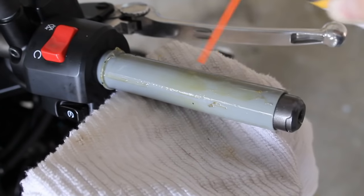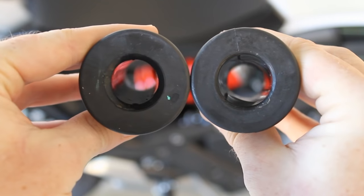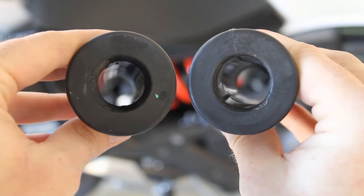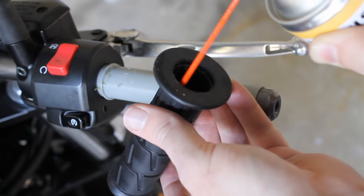Clean the bar up a bit and then spray some more isopropyl around the bar. You'll notice that you have two different size openings on your two new grips. The one with the larger internal diameter fits over the throttle bar. Take your replacement grip and give it a spray inside as well.